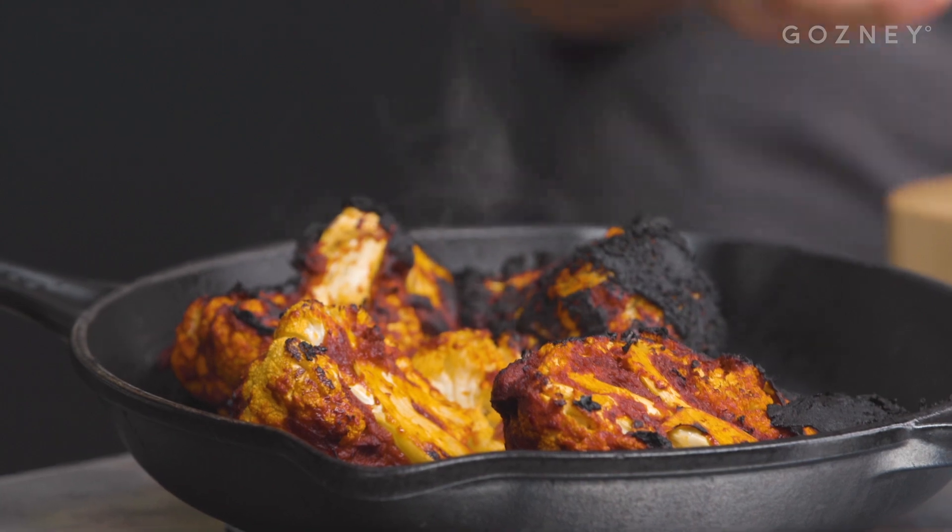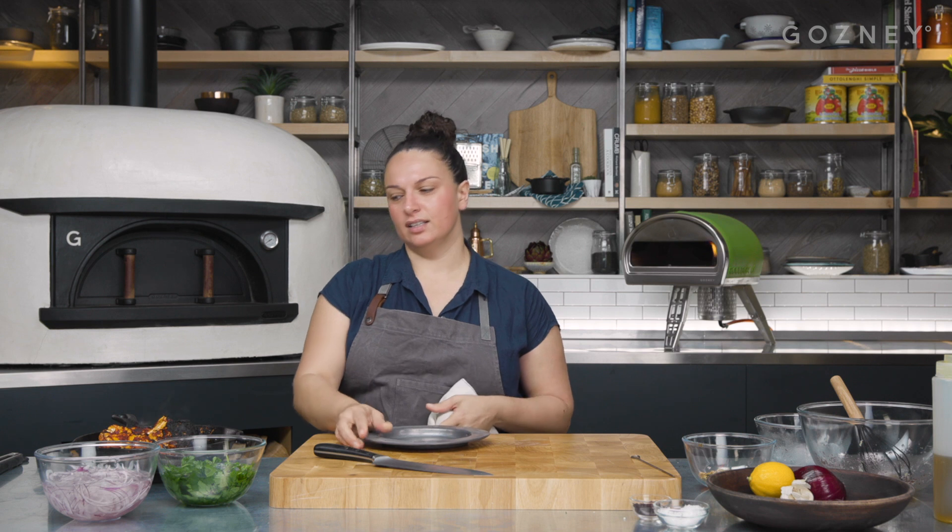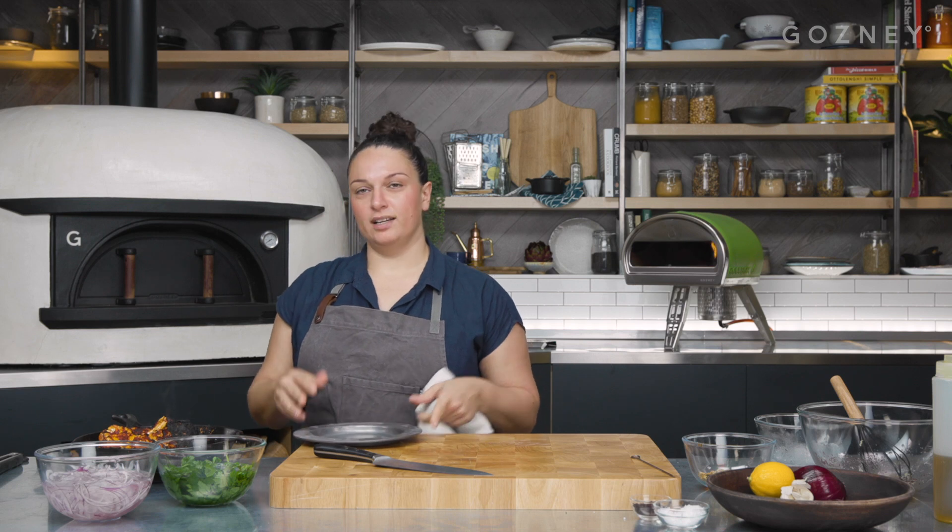As we know, cauliflower is something that people aren't really that fond of or doesn't inspire confidence. With this dish at the restaurant, people have it thinking they're just having a side dish and often go away saying it was the best thing they ate. So hence why it's been on the menu since day one and will never come off.